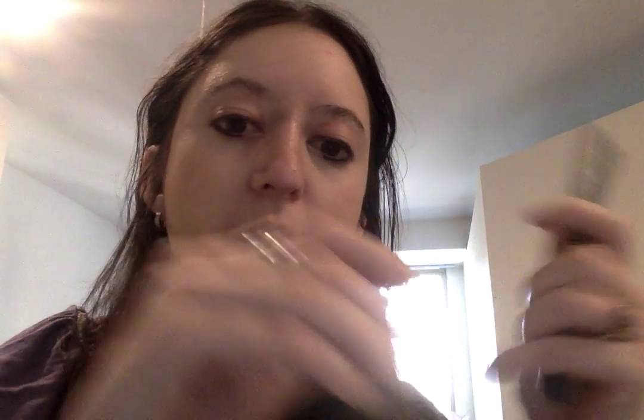This is the Kat Von D Tattoo Liner in the color Trooper — it's what I have on right now. I've probably had this for about a year and it's still going. It's black, and I probably need to get a new one because I've had it for a really long time, but it lasts so long. I love it and I'm obsessed with it.